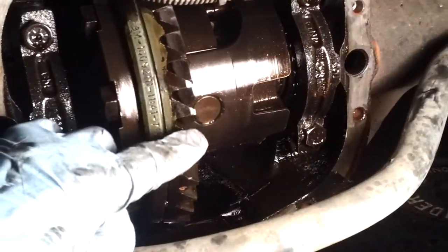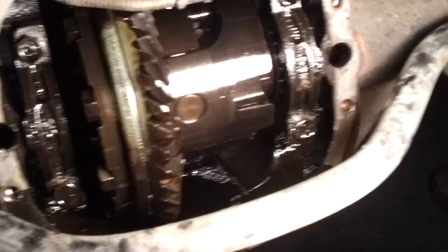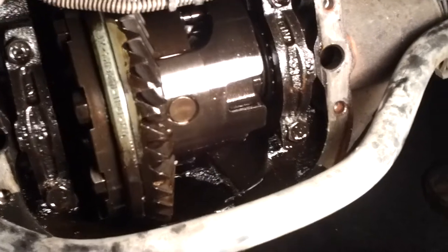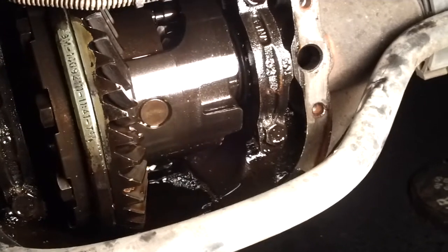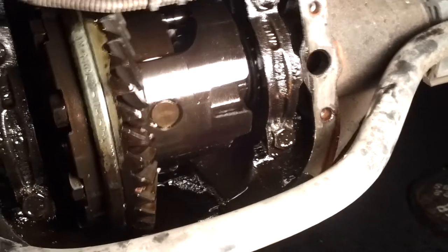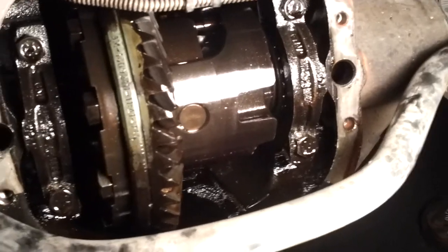I believe this is the planetary gear. In the back and the bottom here, it's very hard to see. Let me show you what happens when I rotate this — I'm trying to hold it very still. You can hear the whole thing move and look at how it jumps up. See how the whole thing jumps up? This differential is completely shot.